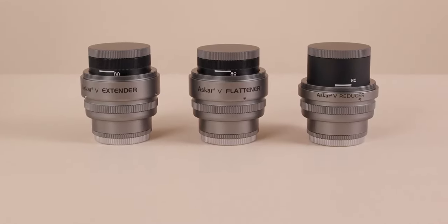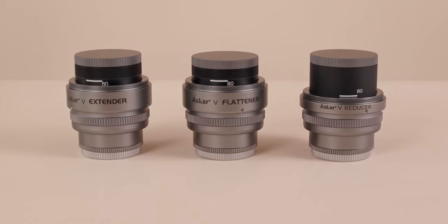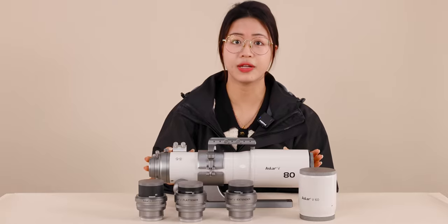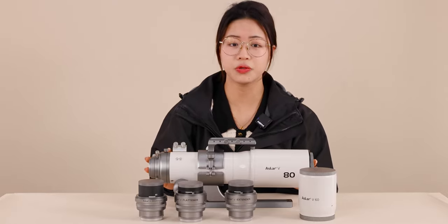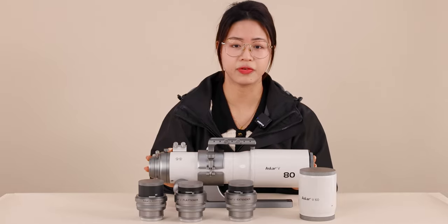By screwing to different scales, they can adapt to the V60 or V80. Each accessory comes with N48 and N54 adapters on the rear end, with a built-in 2-inch filter thread and a standard 55mm back focus.